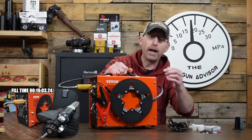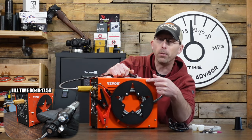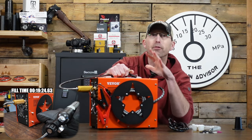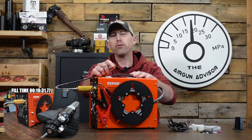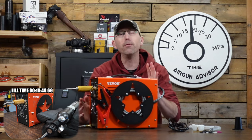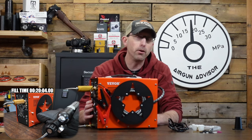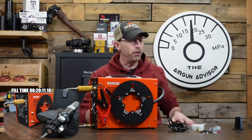What I'll do is write that deadhead time on the back — or right on the compressor with a Sharpie marker — so you have that reference point as you're using it. If you notice a large deviation from that number over time, that means it's probably time to tear into it and rebuild the compressor.